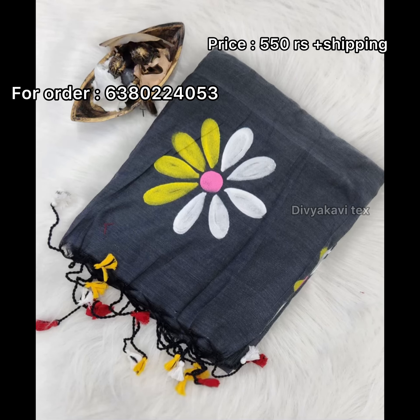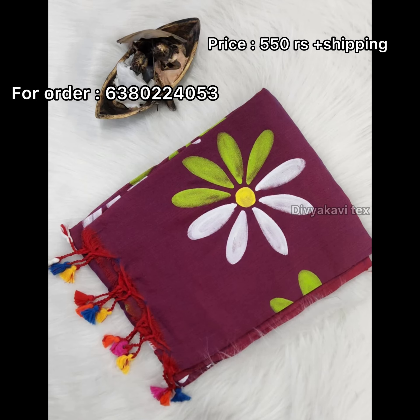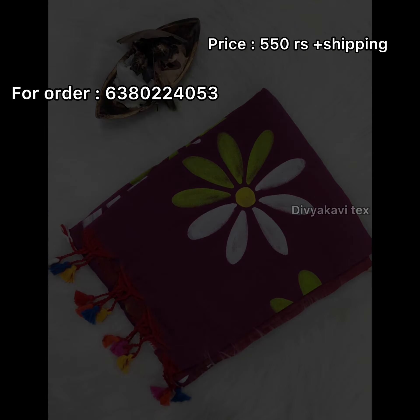If you have a call or WhatsApp message, we will place your order.